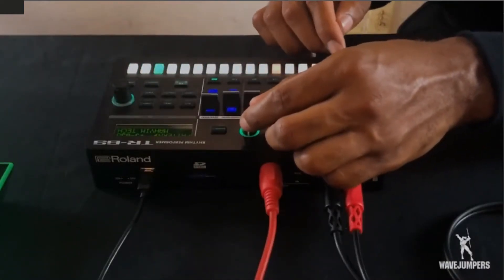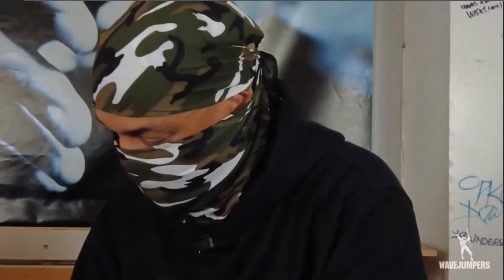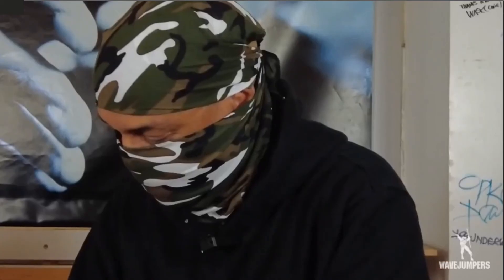You can do it with this little piece of gear right here. We had to endorse this TR6S because it's definitely putting out everything that you expect from a piece of Roland equipment.